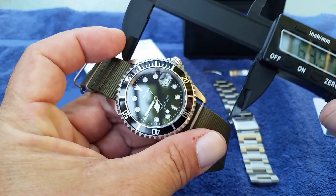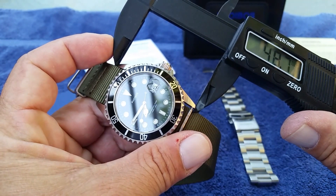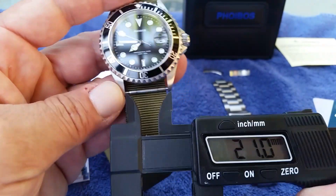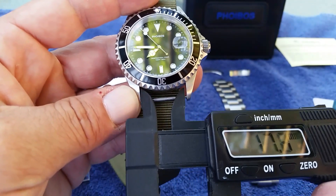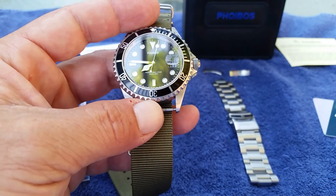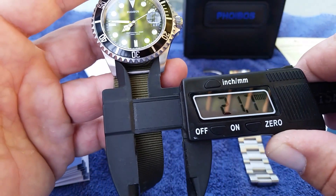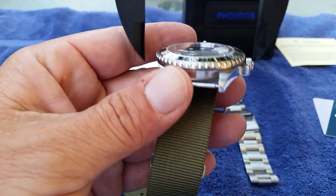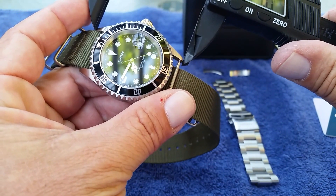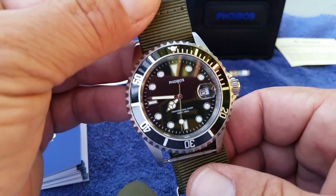Side to side, minus the crown, you're looking at right about 42 millimeters, which is pretty standard. Lug tip to lug tip you're looking at right about 48 to 50 millimeters. On the lug width, I'm running a 22-millimeter strap on here with no problems — the opening measures around 21.7mm so it's close to 22.